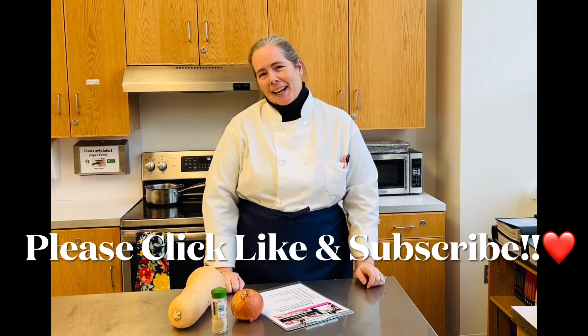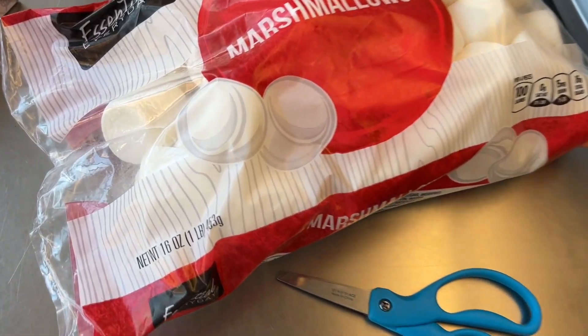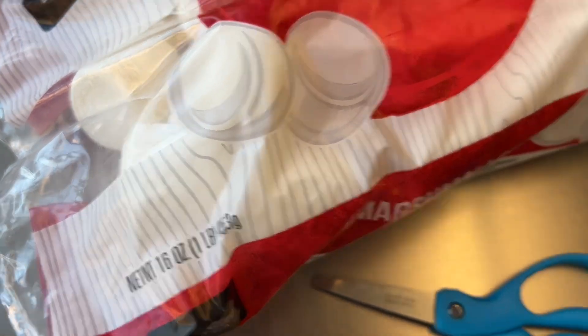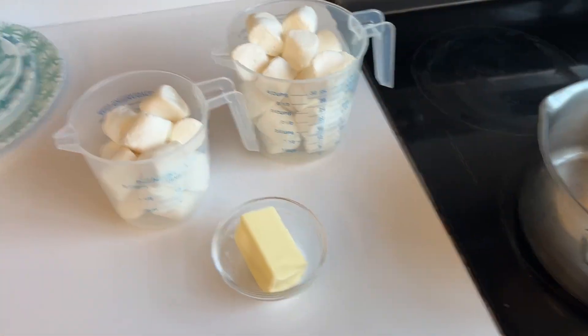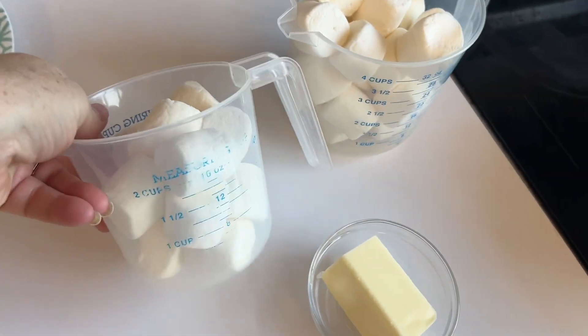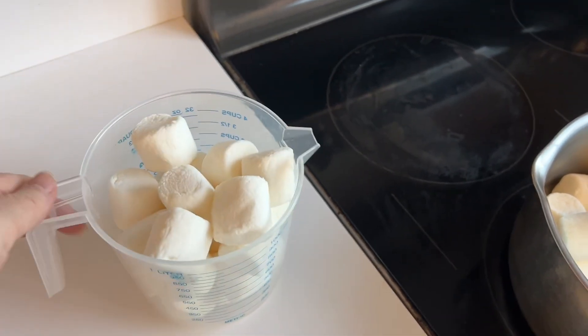Please click like and subscribe so we can bring you more recipes. I only need 10 ounces and I have a 16-ounce bag, so I'm using a scale to measure. That comes out to six cups of marshmallows. If you have these large ones, get a bag that says 10 ounces so you don't need to worry about measuring.